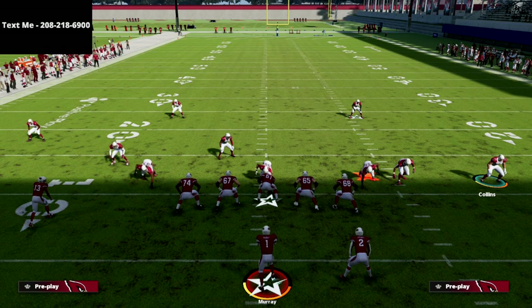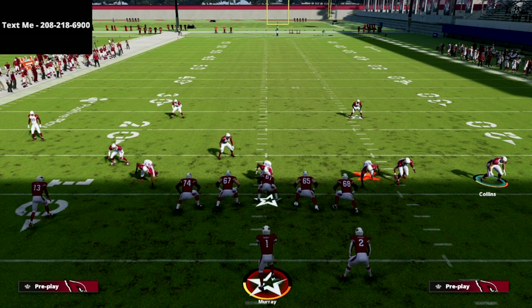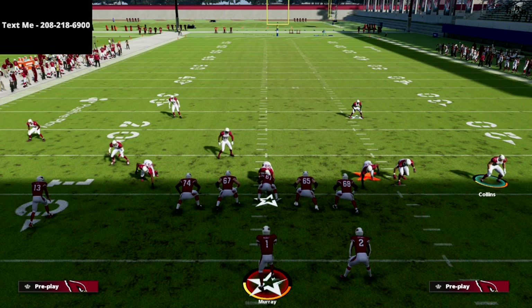If you want to get the entire 2-4-5 Odd defensive ebook, it is on sale for just $15. In my opinion it's a super steal — it's had great reviews and a lot of people have been having a ton of success with this defense. There's a link below in the description; click it and it'll take you right to the website where you can get the defensive guide for just 15 bucks.